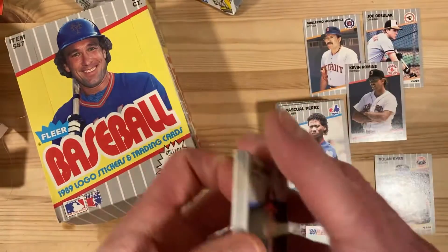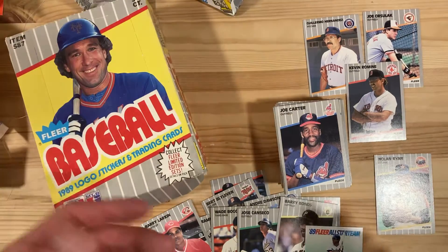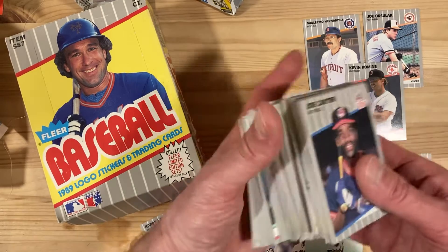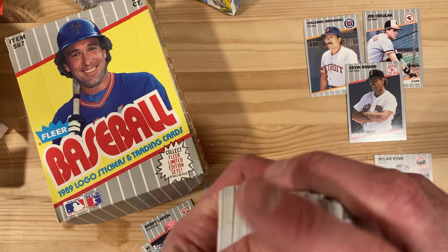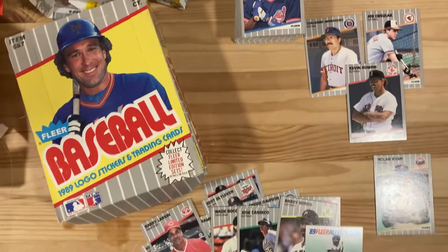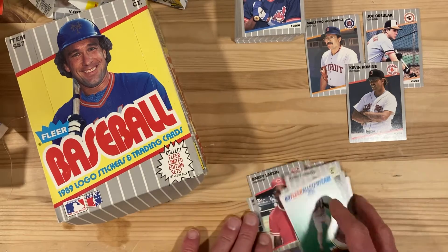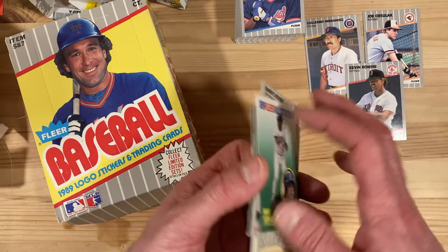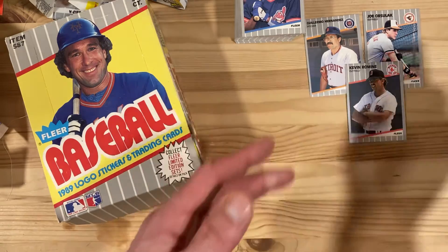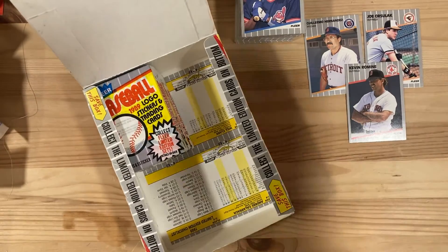One good thing about this box so far is we've not gotten a lot of duplicates — really, I don't think I've gotten any duplicates; it's all been new cards over and over again. Great job on the sequencing. Hope you guys enjoyed it. We got Nolan Ryan — probably the best card out of that session for my personal collection — and then a handful of stars to put in those little collections I like to share with you guys. We'll see you next time for the exciting conclusion: will we find the error? Until then, see you next time!